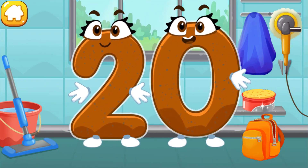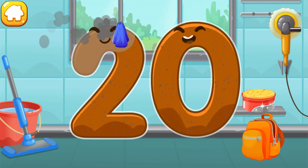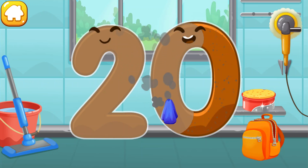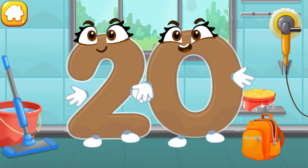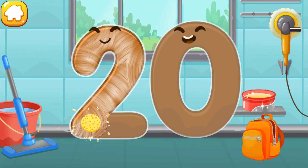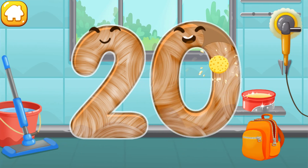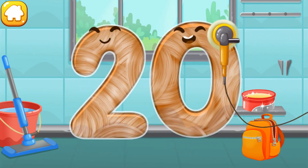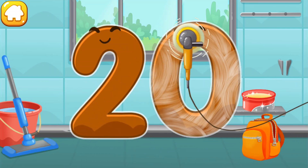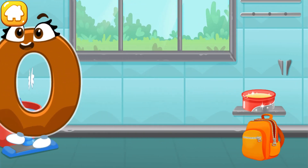Let's polish the number twenty. Wipe the dust off this number. Cover it in wax. Now let's polish it. You're doing great!